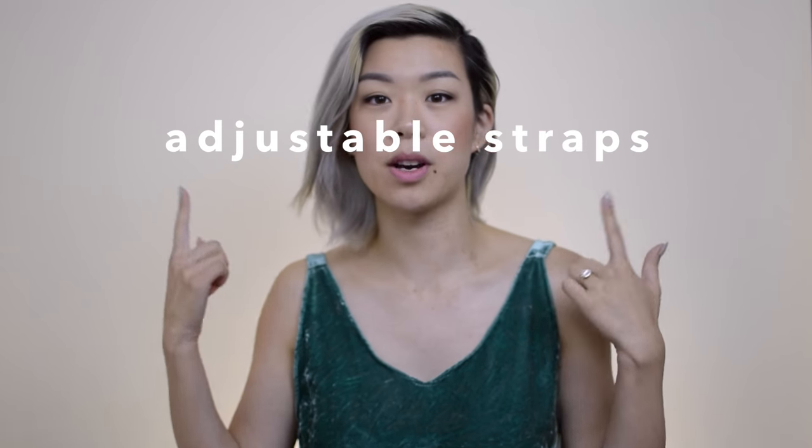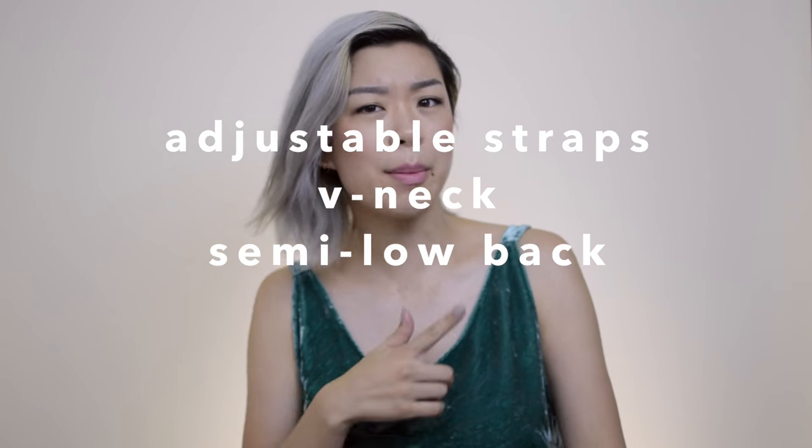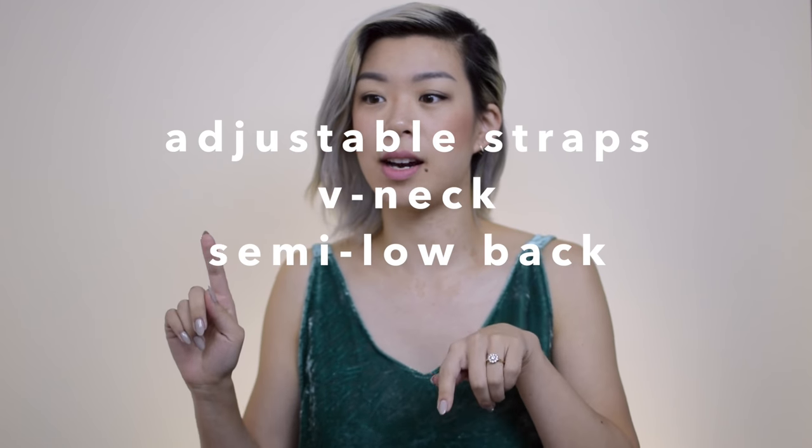It's me Wendy and today I'm going to show you how to make this velvet dress. This dress is in a slip style — it's got adjustable straps, a v-neck, a semi low back, and two slits in the front. To make this you'll need two yards of velvet. I went for non-stretch velvet, which makes it slightly easier to work with, but if you want to do it with stretch velvet, the power is yours.